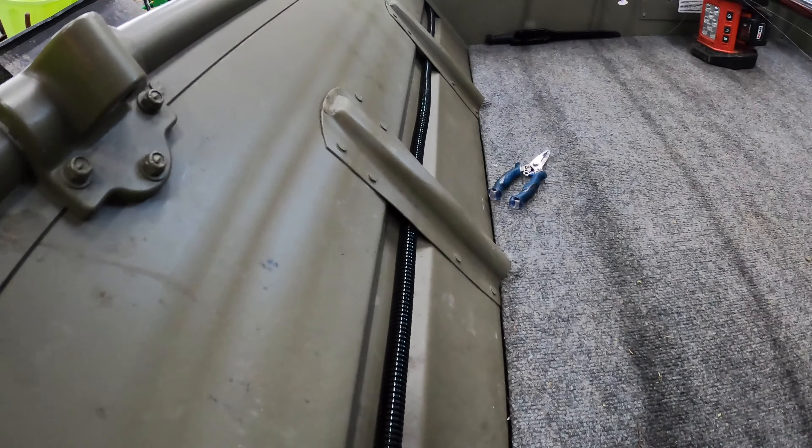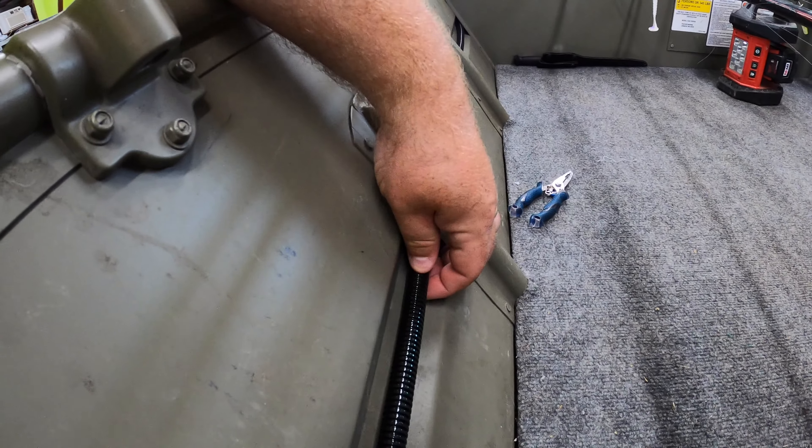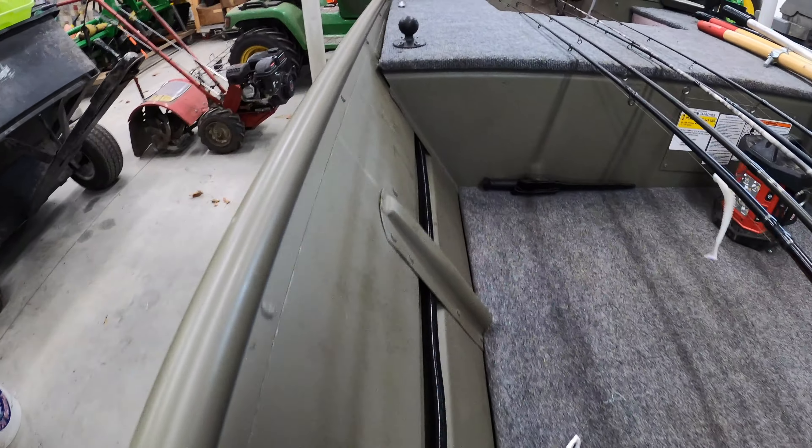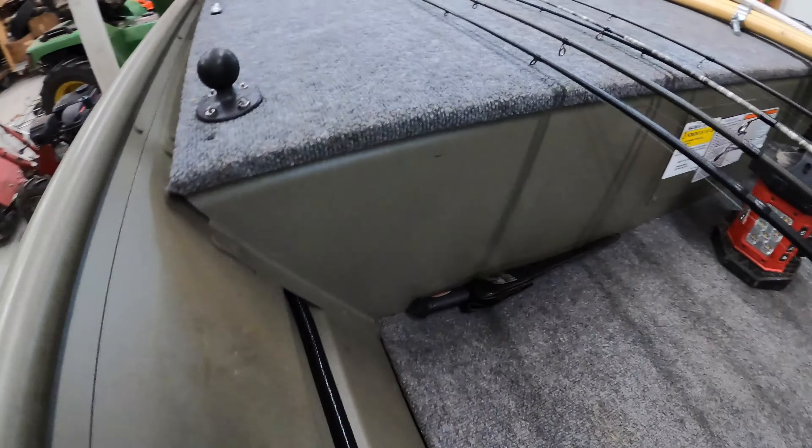When you look inside of there, you can see this little tubing. It's got — on this side it has two, I think it's 22 AWG — whatever that stands for — wires in there.